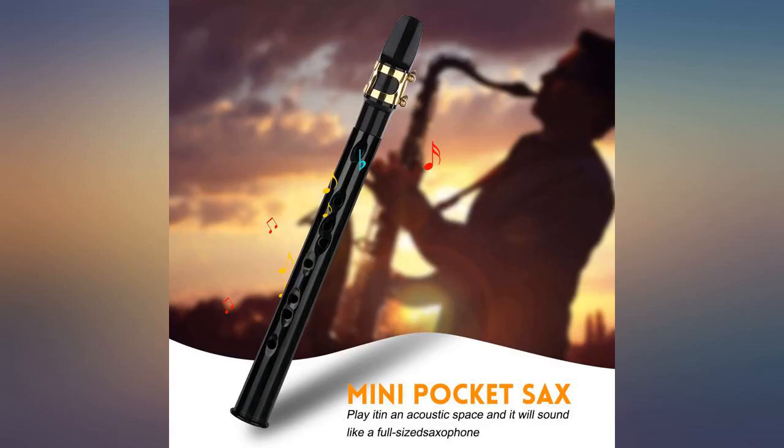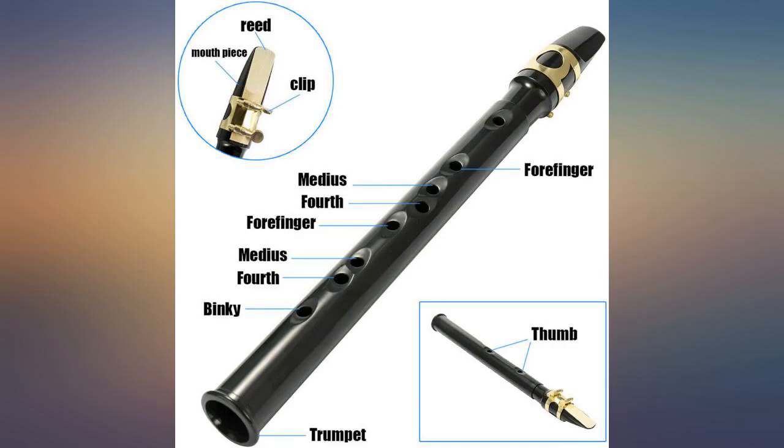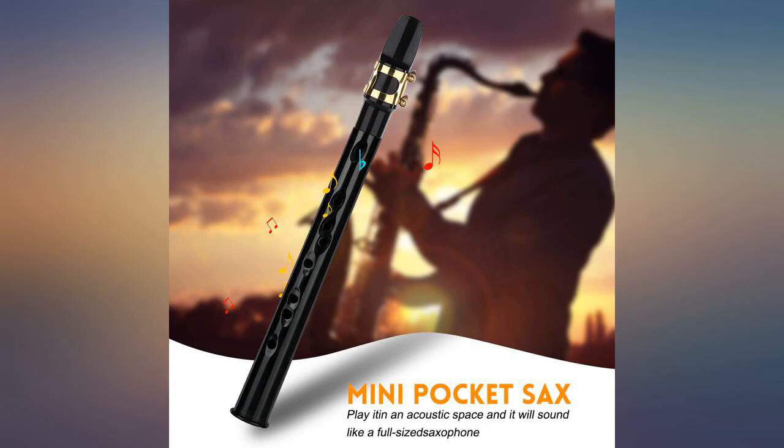The mouthpiece and the reed are of poor quality. If you change them for a good pair, it works very well. It uses a standard alto sax mouthpiece and reed.